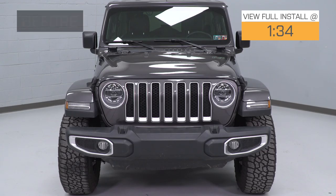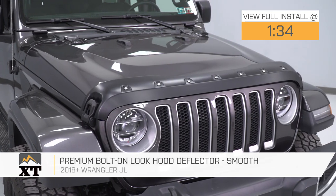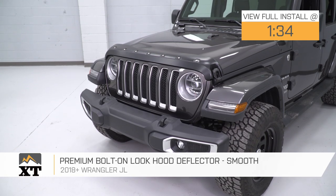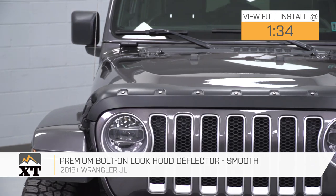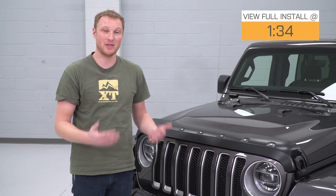This premium bolt-on look hood deflector in smooth is for those of you that have a 2018 and up JL that are looking for a piece that's going to offer a little bit of protection to that leading edge of your hood, but more than that is going to drastically change the look of your Jeep and do it much less expensively than some of the other front-end modifications you might think of, like changing a grille or adding a bumper.